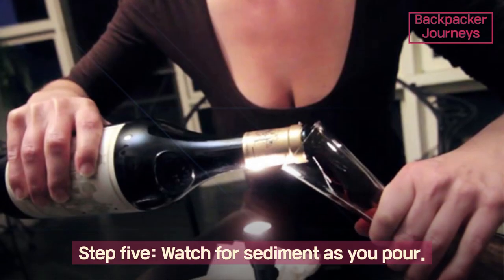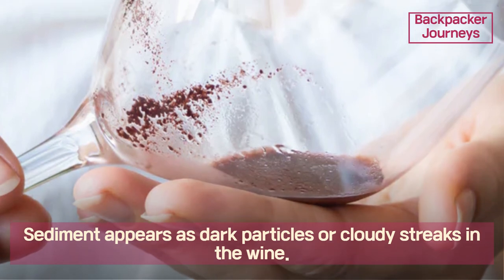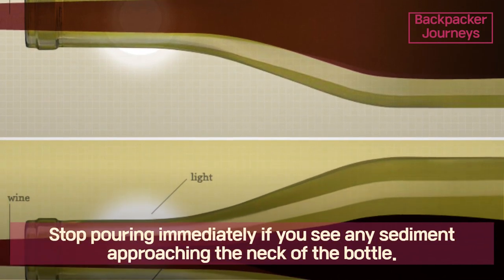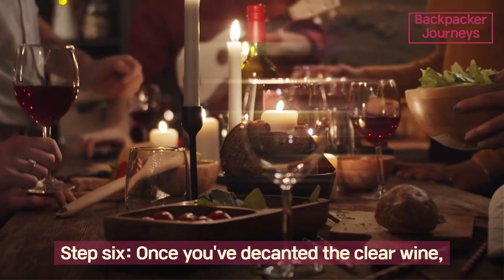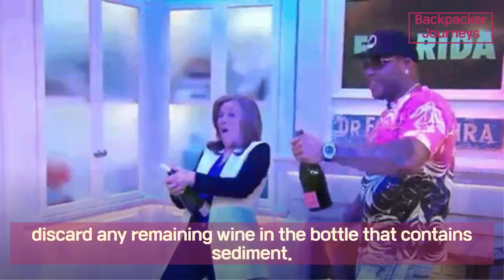Step five: watch for sediment as you pour. Sediment appears as dark particles or cloudy streaks in the wine. Stop pouring immediately if you see any sediment approaching the neck of the bottle. Step six: once you've decanted the clear wine, discard any remaining wine in the bottle that contains sediment.